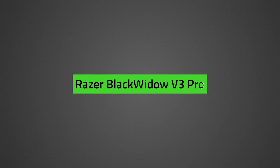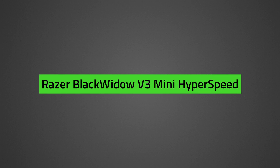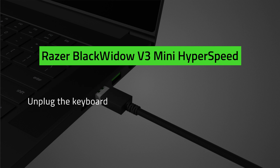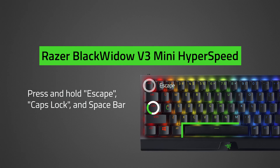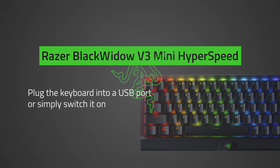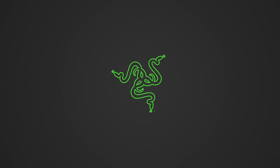For wireless keyboards such as the Black Widow V3 Pro and Black Widow V3 Mini Hyperspeed, switch the keyboard off. Unplug the USB cable. Press and hold Esc, Caps Lock, and Spacebar. Plug the keyboard into a USB port or simply switch it on. And that's it — you have successfully got your Razer keyboard out of demo mode.